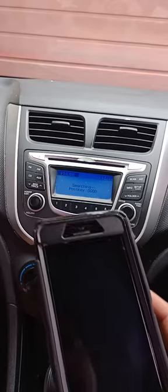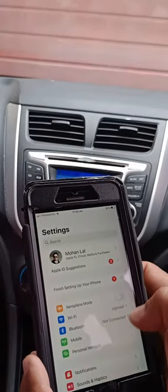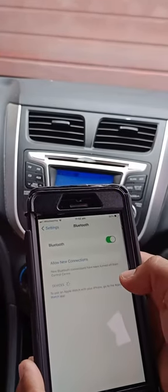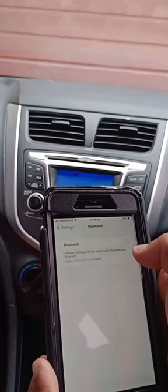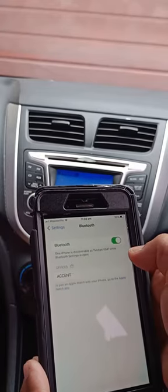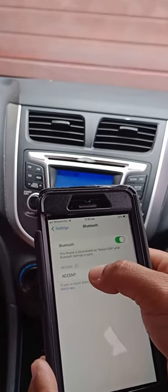On your phone, go to settings, then go to Bluetooth. In Bluetooth, look for the Accent device. Just press it once.